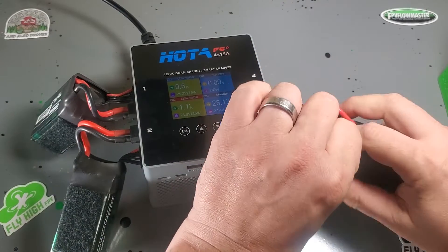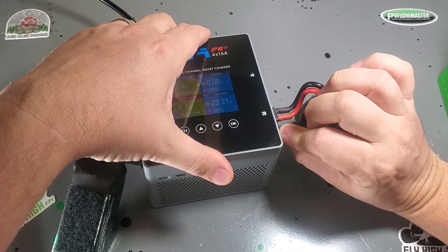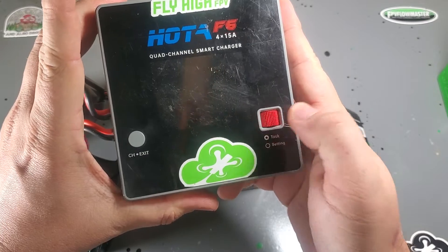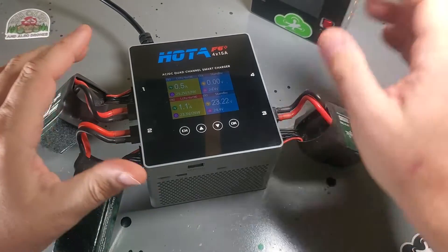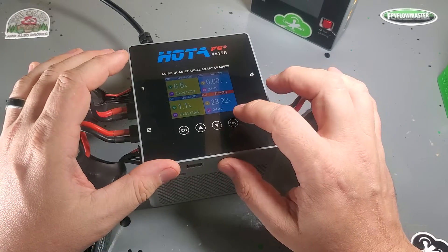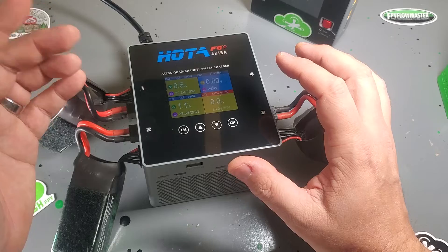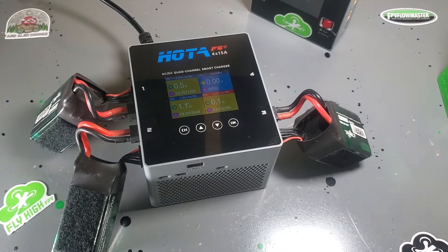This is the same layout and interface as the F6, which is what I'm used to. They did get rid of the scroll wheel and replaced it with a four-button interface, which is definitely an improvement. It allows you to be more accurate with your button pressing and less scrolling back and forth and missing the mark.